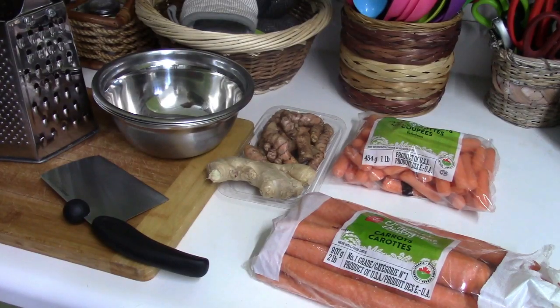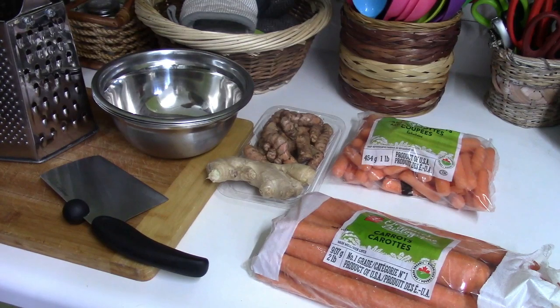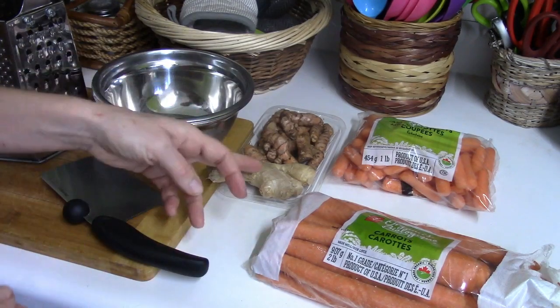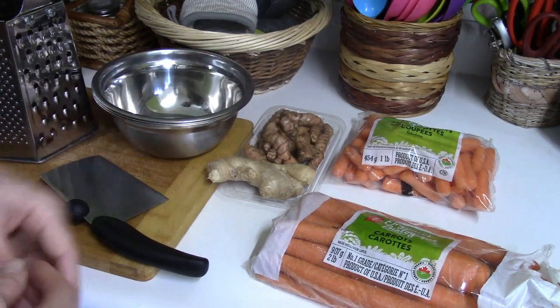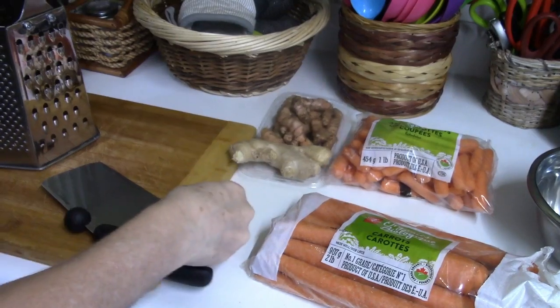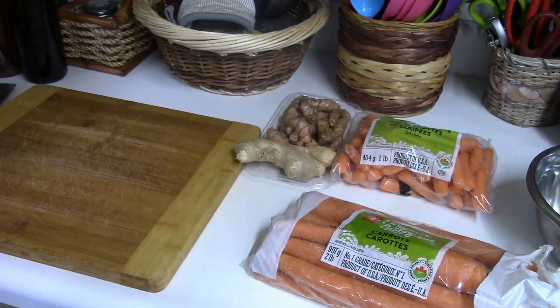Some of the tools you'll need for this recipe: a good sharp knife, a grater or a food processor, a chopping board, something to put your carrots in while you're grating or chopping, and other ingredients — maybe some ginger, turmeric, which is what I'm using today, cauliflower, broccoli, etc.